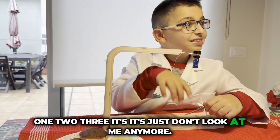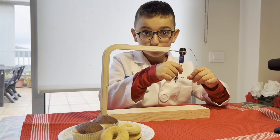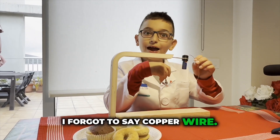Redo, redo! Do you know why? I forgot to say copper wire!